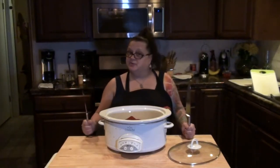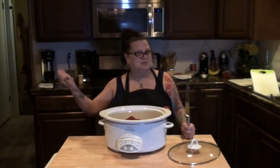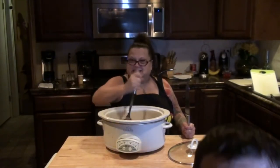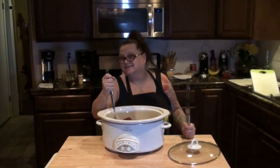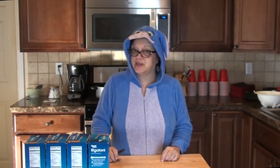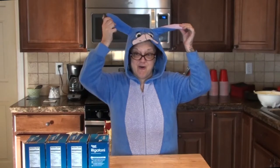Welcome to Nibbling with the Neighbors — come on in and have a bite. Good morning everybody and welcome to another episode of Nibbling with the Neighbors, cooking with Eeyore. I'm going to be making today baked ziti.